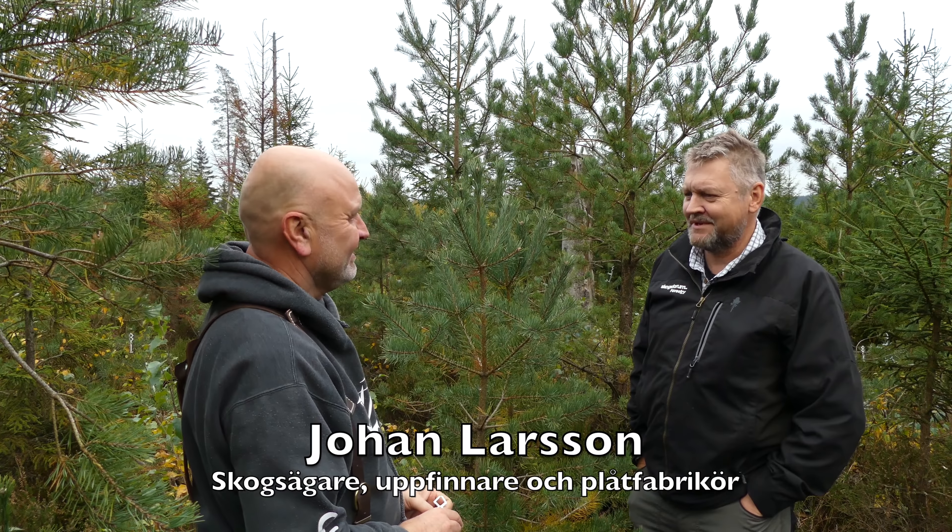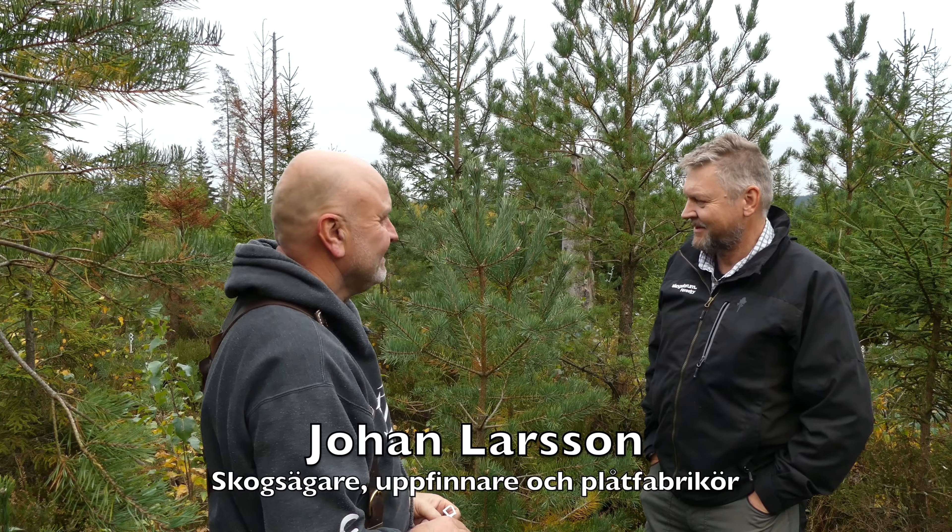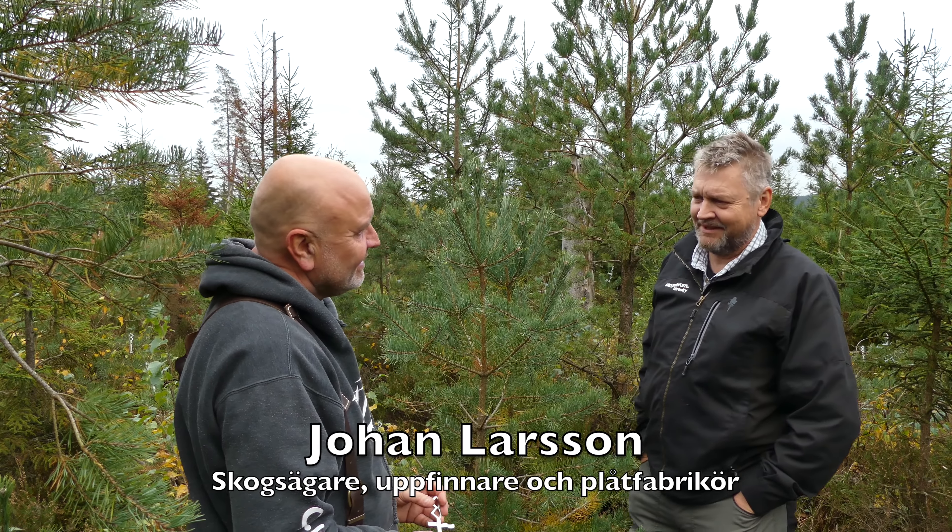Hej Johan. Hej. Kul att få komma ut till din skog. Tack för att du ville komma. Vi ska titta på hur man räddar en tallplantering här.